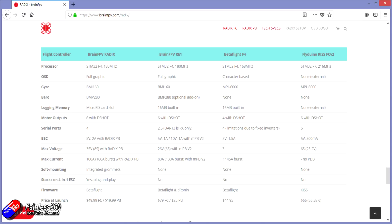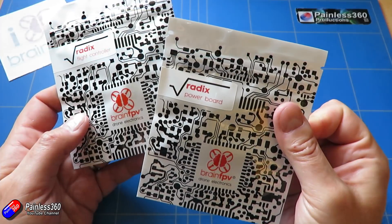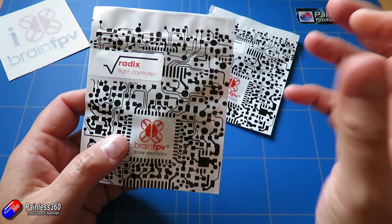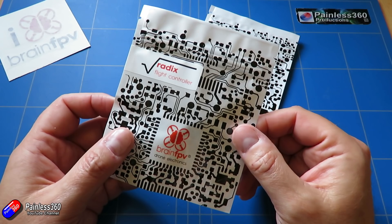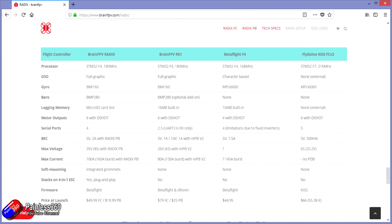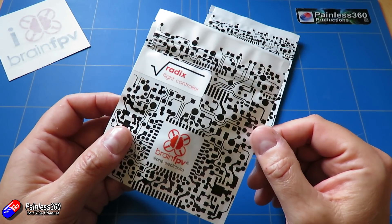It now supports 8S and 100 amps continuous, 160 amp burst with the Radix power board — that's the other thing I've got here. The original Brain FPV RE1, if you remember back to that series, had something called the MPB V2 and that worked beautifully. They stacked together and all the power and everything was taken care of without any problem at all. There's also some soft mounting on the Radix, and it's stackable onto a 4-in-1 ESC.